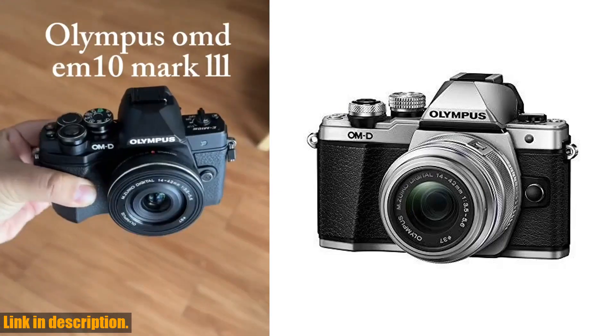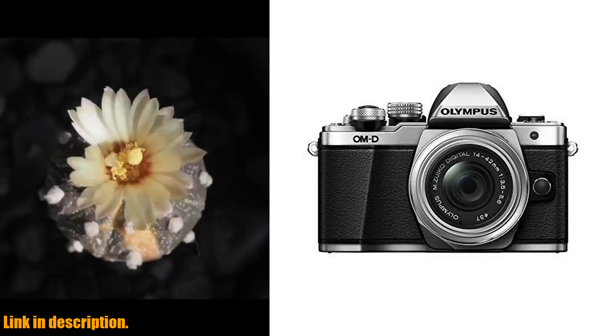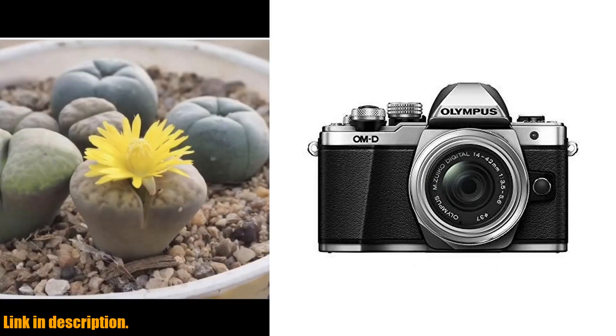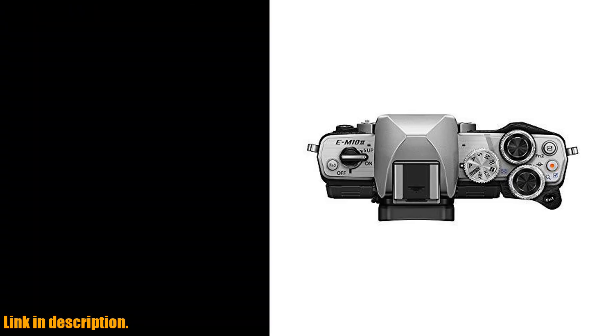This camera is an absolute game-changer for anyone looking to take their photography to the next level. With built-in 5-axis image stabilization, you can say goodbye to blurry photos and hello to sharp, crystal-clear images.